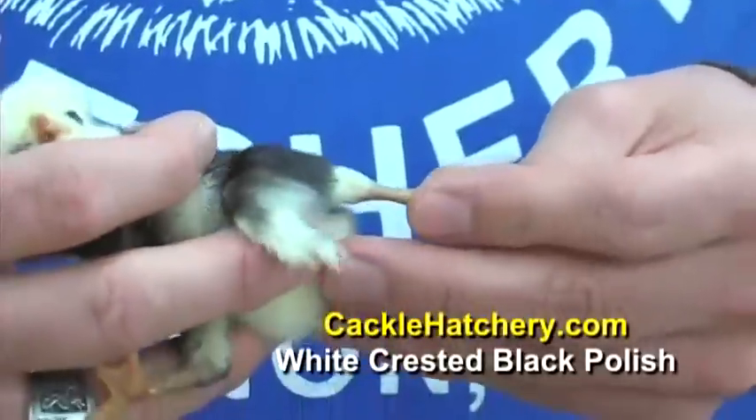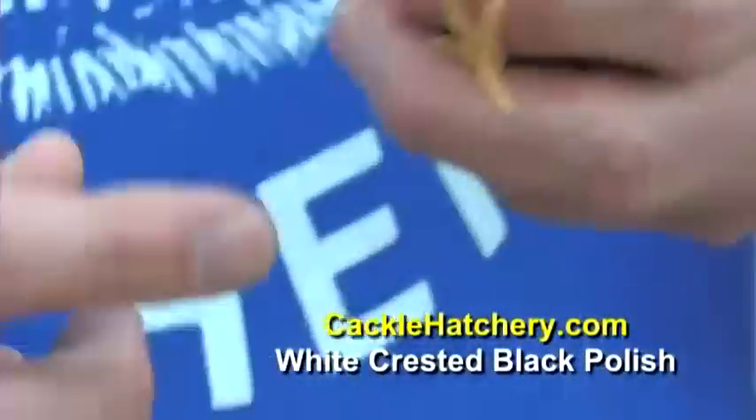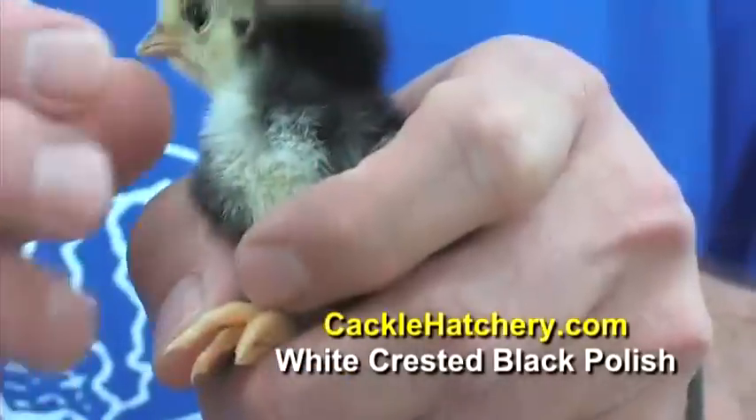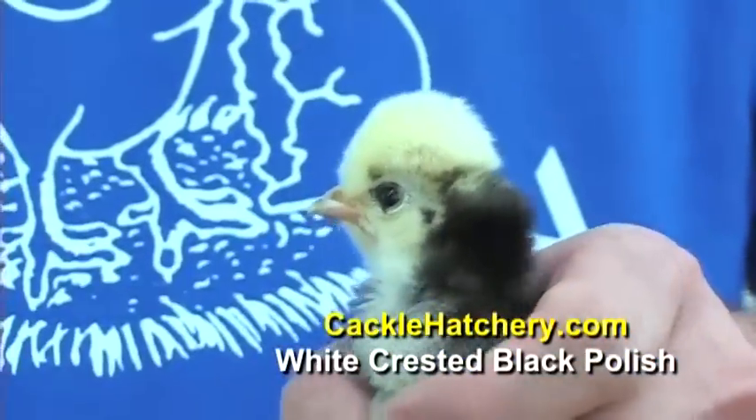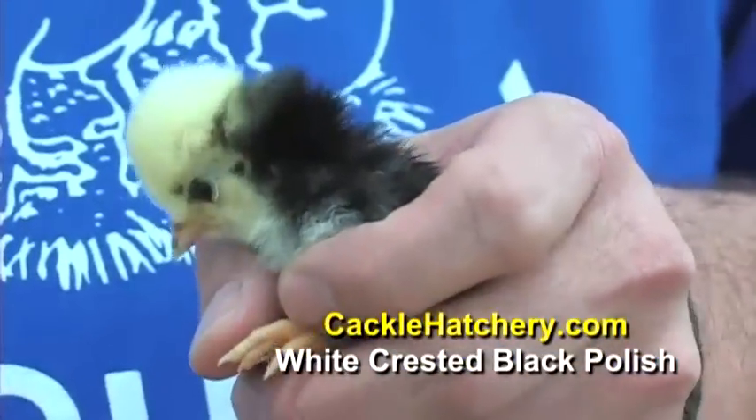This particular breed, they do come in bearded or non-bearded, where they have a tuft or a beard. We carry the non-bearded White Crested Black Polish.